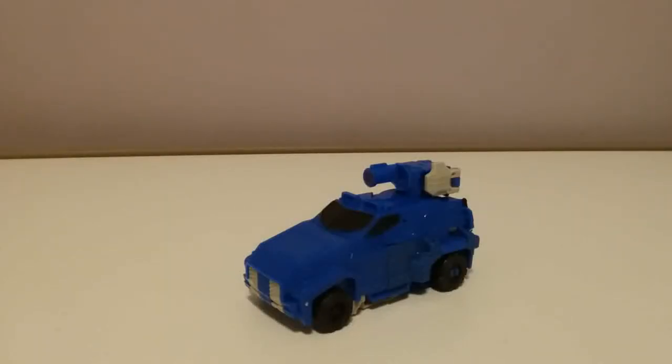Hey guys, it's Drums of Shirt Reviews here, and today we'll be reviewing the Transformers Cyberverse Warrior Class Soundwave.